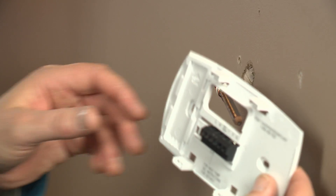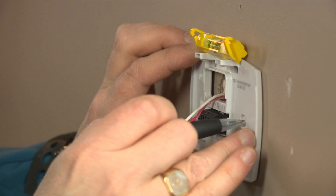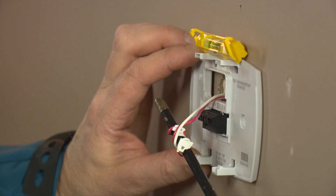Wrap the wires around a pencil to ensure they don't fall back through your wall. Install the wall plate of your new thermostat. Depending on the model, you may have to drill new holes — have a level and some drywall anchors available if needed.